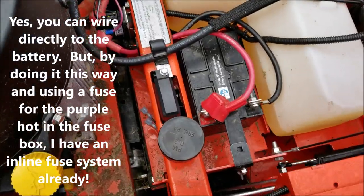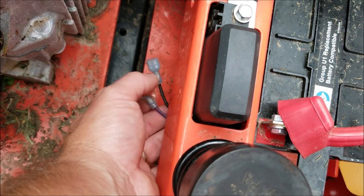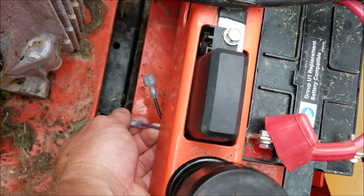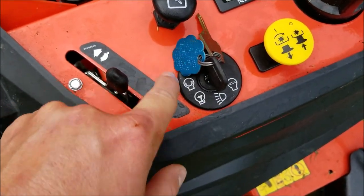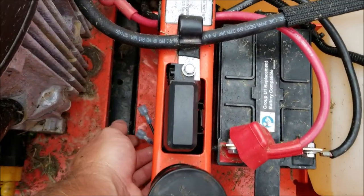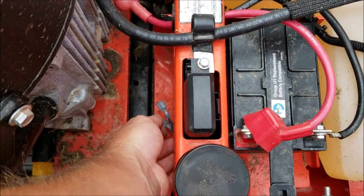If you look under the seat right back here by the battery you're going to see two wires — a black wire and a purple wire. The black wire is the ground and the purple wire is going to be hot when you turn the ignition switch on. It doesn't matter which position you have it in, it's going to become hot — however, you have to open the fuse box and put an inline fuse in for this hot to come on with the ignition.